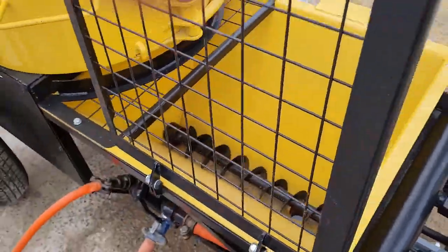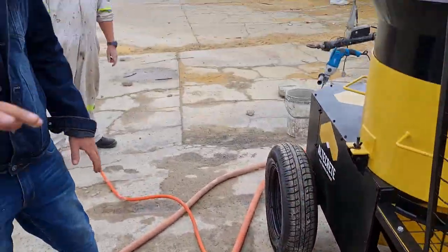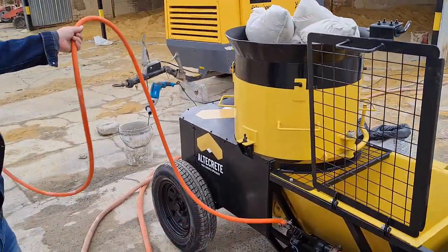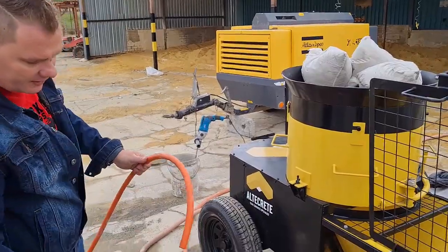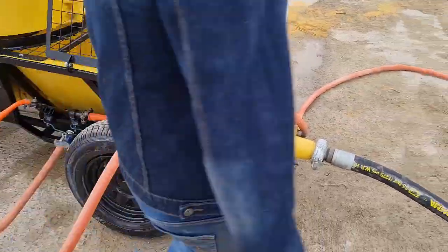We have a water manifold on the side for two reasons. One, obviously you don't want your whole area full of water the whole time. So we can discharge into a bucket or directly to the mixer over there, so that we don't waste any water. And then secondly, we need it for our cleaning tool.